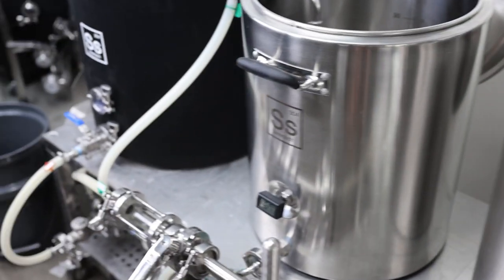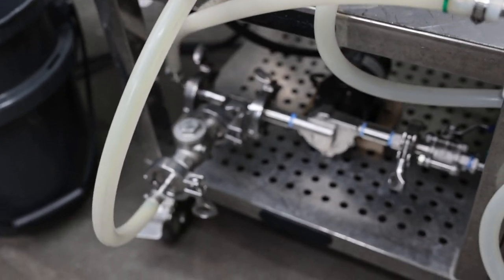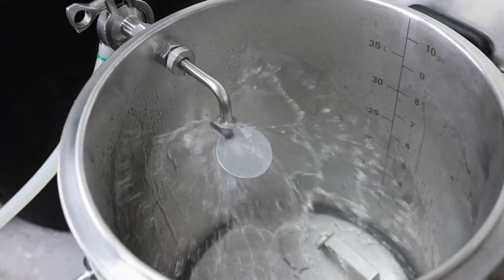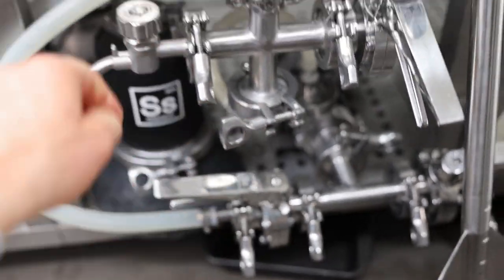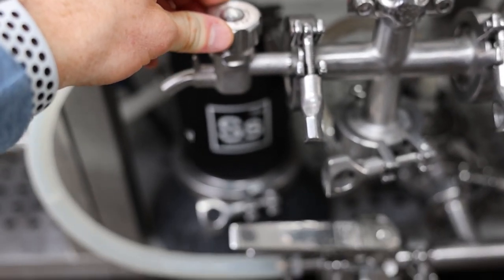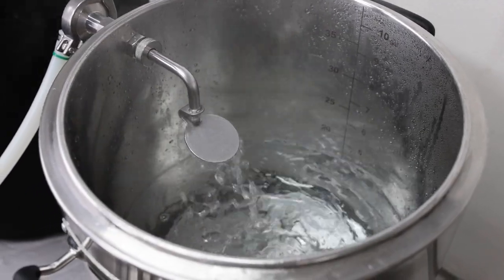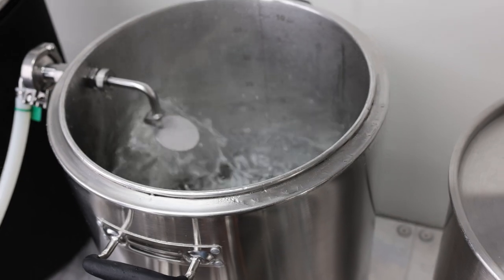We're at 176 degrees. I'm gonna go ahead and open up my valve, and that's gonna start flowing down there to prime that pump. Then I'm gonna kick the pump on and start pumping into the mash tun. We got all of the water in the mash tun. Now I'm gonna use this pump to recirculate through the RIMS tube, open this up just to purge the air out, and run this for a few more minutes to finish preheating and make sure the temperature is stable before I dough in.